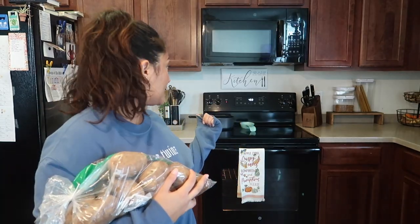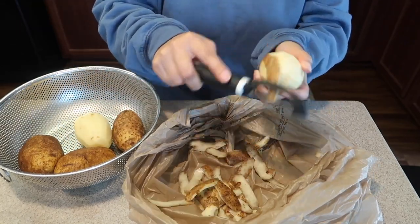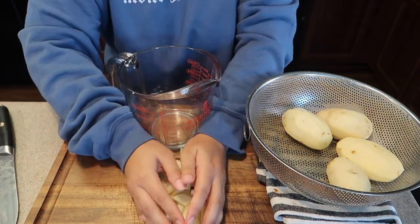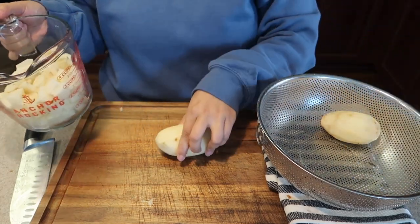First things first: two and a half cups of diced potatoes. I have the water boiling on medium-high heat. I'm measuring as I go using a measuring cup. I ended up using about three to four potatoes. Since the recipe serves six, I'm making a tad extra — so instead of two and a half cups I did three, just in case they're a hit and we have leftovers. Boiling for 10 to 12 minutes.